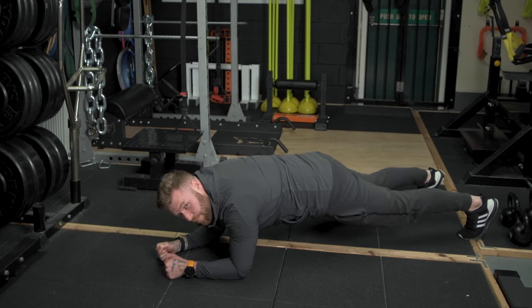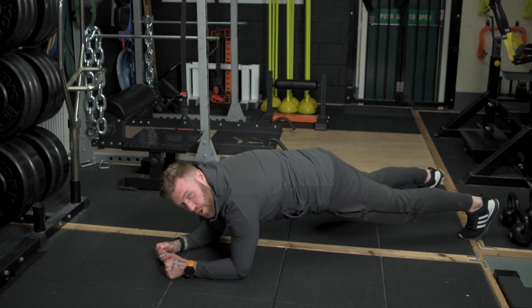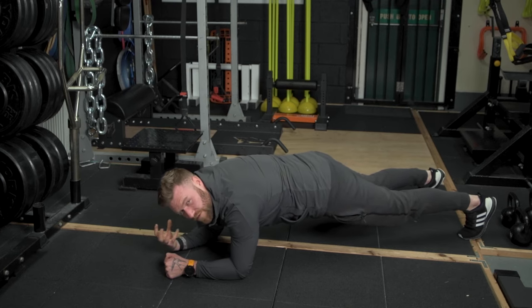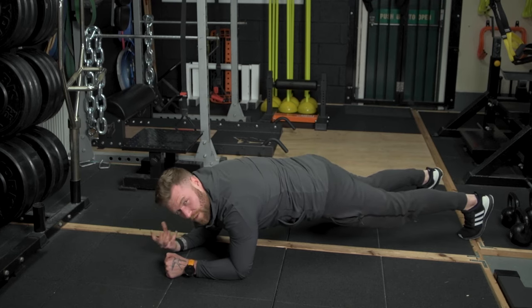Do yourself a favor by pushing as far away from the ground as possible in order to open the shoulder blades. This will just help develop some better shoulder stability and help develop strength in an area that most people are quite commonly weak.